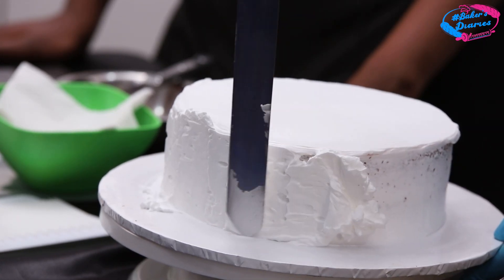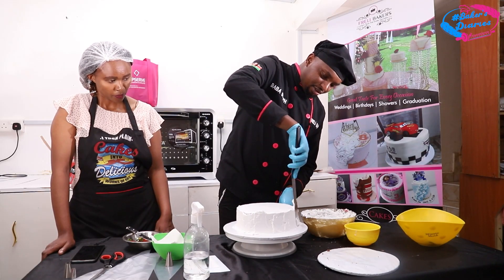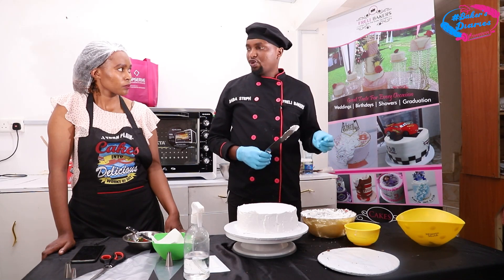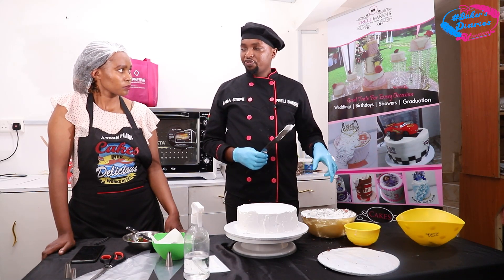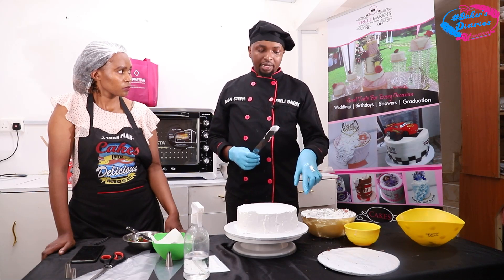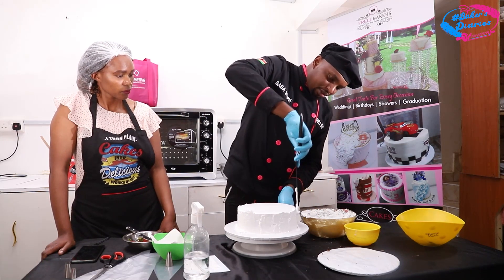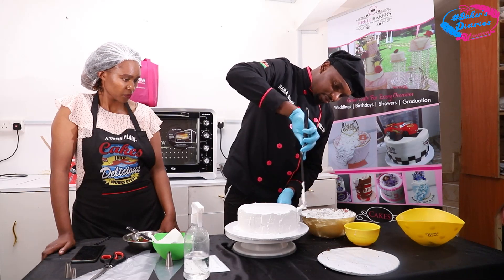I'm almost done covering the cake with cream. If we were adding color to the cream, you would do that once your cream is well whipped. Remember there are two things — you can over-whip or under-whip. When you add color you'll be whipping again, so if you whip it for too long it gets over-whipped — it becomes very firm and gives you a challenge when applying and smoothening. So once you add color, just whip for seconds to avoid over-whipping.